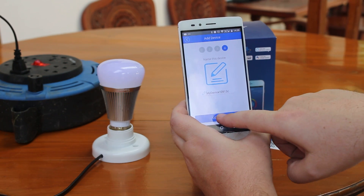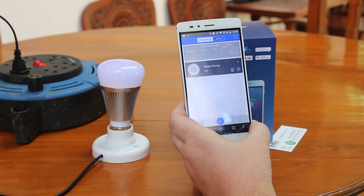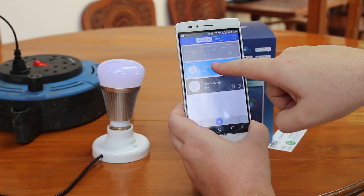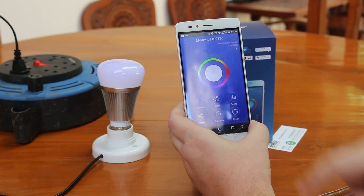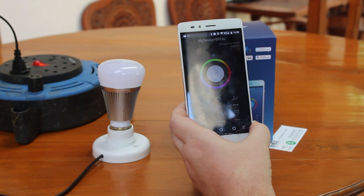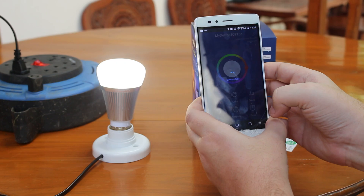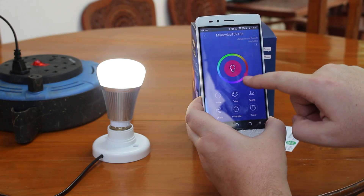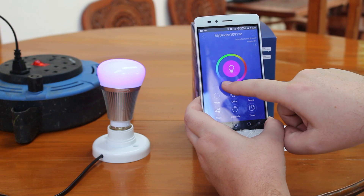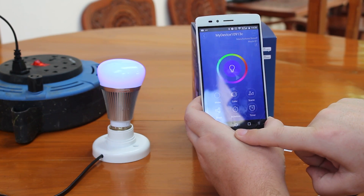You can change the name if you want, and after, you'll have the device in your list along with any others. You can turn it on and adjust the colors with the wheel as you wish.